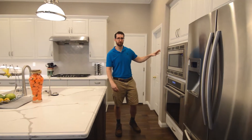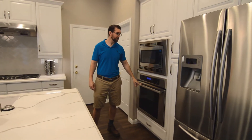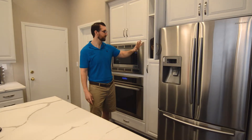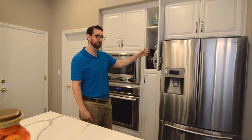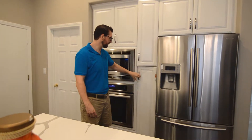In this area we did a built-in Thermidor microwave and a built-in oven. We have storage above it, a cookie sheet cabinet here with racks so you can put your cookie sheets in, and then storage here for appliances.